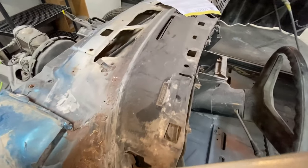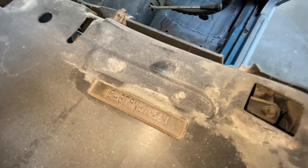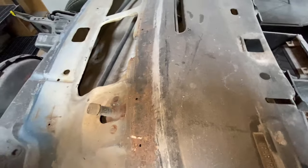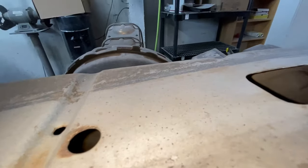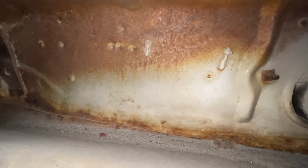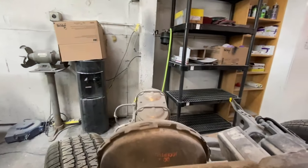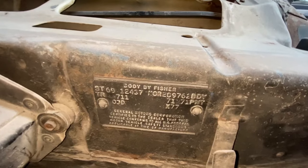Here I'm proving that the cowl tag has never been replaced. I'm focusing in on the VIN tag and then the camera is going to go underneath the cowl to show that the rivets behind the cowl tag have never been touched. There they are — you can see the original caulking coming out of the rivets behind it; it's never been tampered with. In my opinion, one thing you always want to check on a car is whether those rivets have ever been tampered with. Here's the tag again with the original caulking intact.